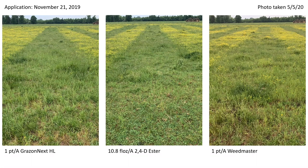You may be wondering why I use 10.8 fluid ounces of the 2,4-D ester — it seems kind of random. Well, that ester is a 5.6-pound acid formulation. So this rate of the ester is equivalent to about a one-pint per acre rate of a four-pound amine formulation.